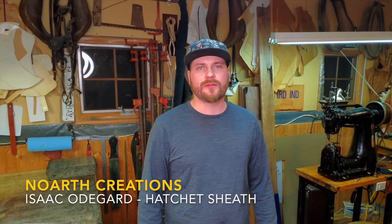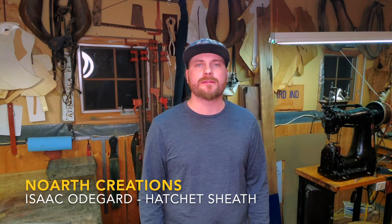Welcome back to the workshop here at North Creations. Glad to have you here. Today, what I have planned is a collaboration video, kind of, with a fellow YouTuber friend of mine, TheGrantAlexander. You can check his link in the description.